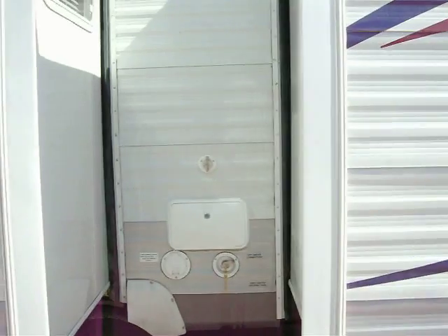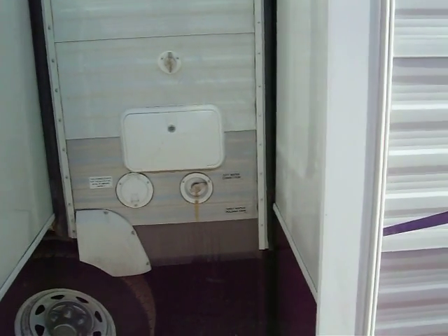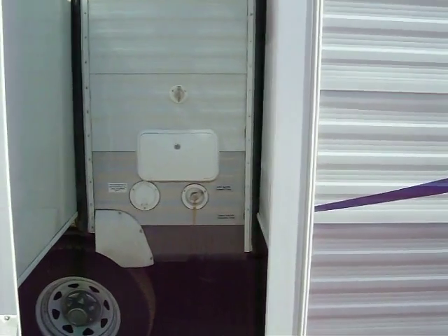There's your dump station. It has an outside shower, which is hot and cold with a shower head. So you can basically wash all your equipment down before or after you go to camp.